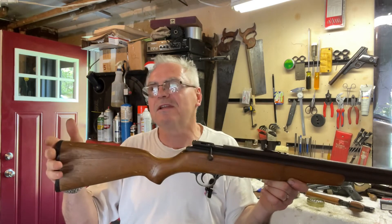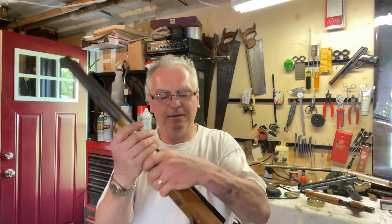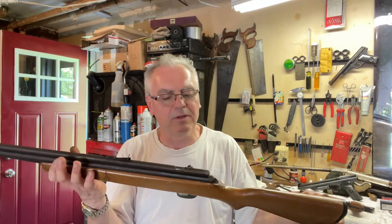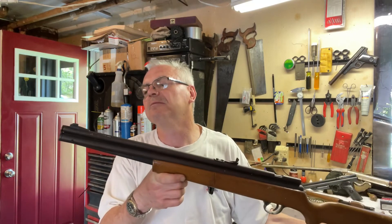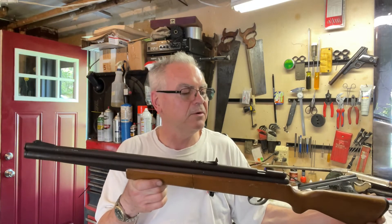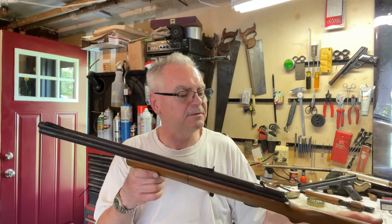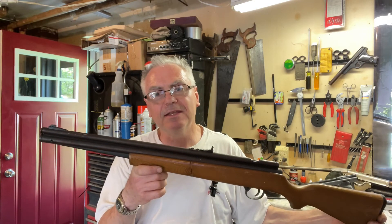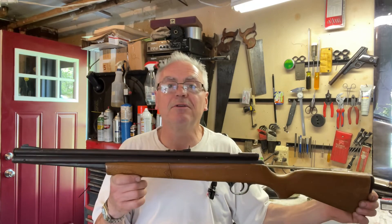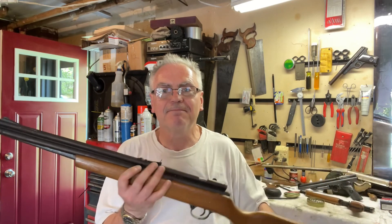If you watch my channel at all, you know I really do like these old Crosmans, and this 1400 will have a good home here and get really fixed up nice. Hope you liked the video — if you did, like, share, and subscribe, and make sure you hit that notification bell so you get notified when I post new videos. Until next time, have a great day!